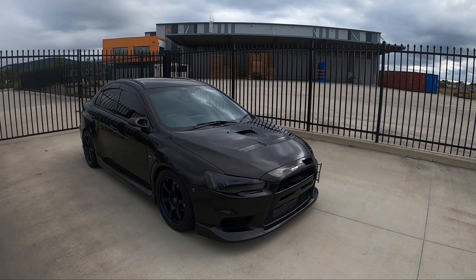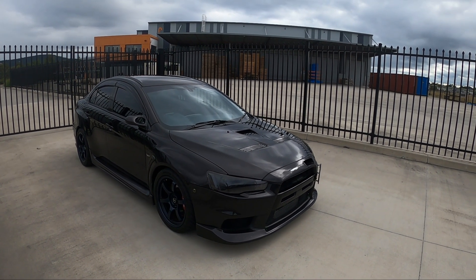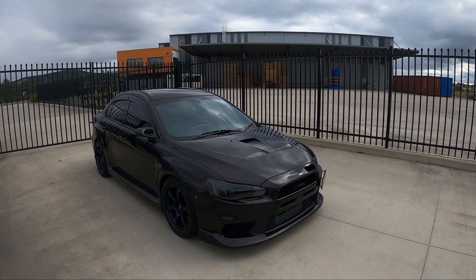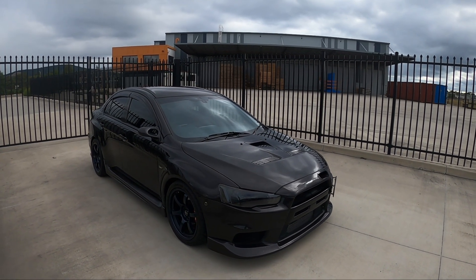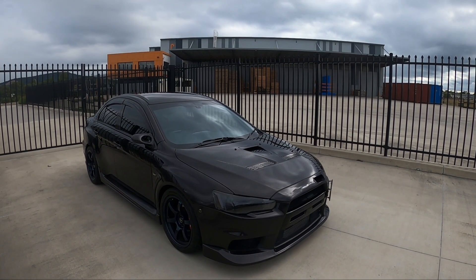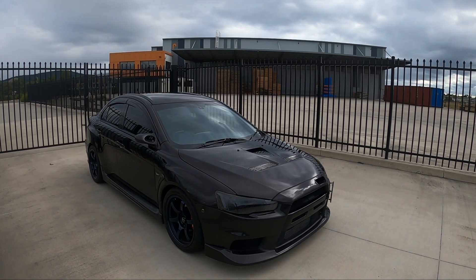So if you add the 12 to 15% for dyno jet figures, that will roughly get you to about where you would expect these figures to be. And the last thing is that this is all based off the SST transmission — so an EVO 10 MR or a Rally Art with the SST. If you have a manual, then you could easily add around 20 wheel horsepower to each one of these figures, as the SST does rob a little bit of horsepower.